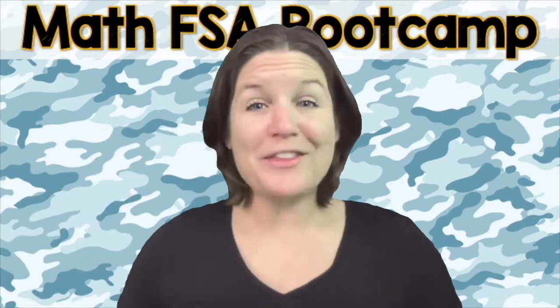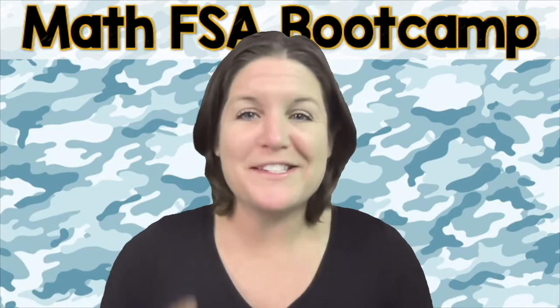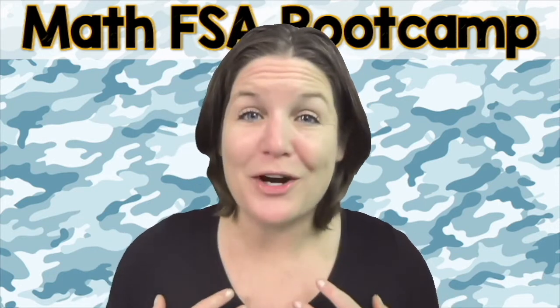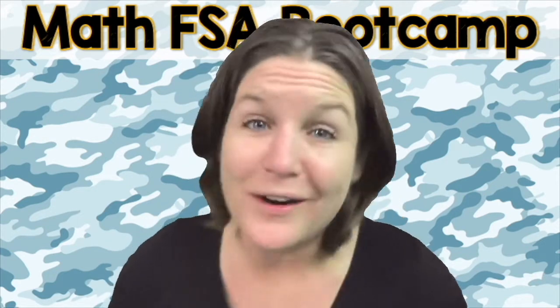Attention! McCarthy Math Academy proudly presents the Math FSA Boot Camp Series. Hello everyone, I'm Ms. McCarthy and I am so excited that you are here.